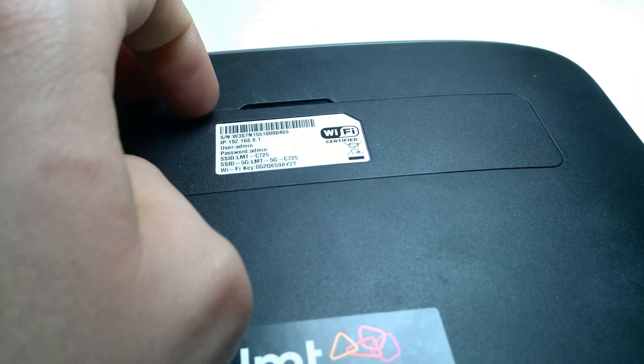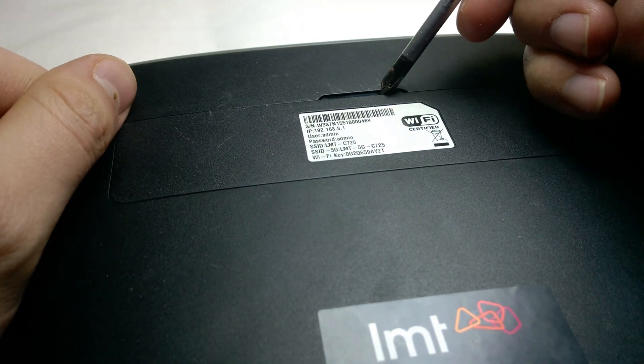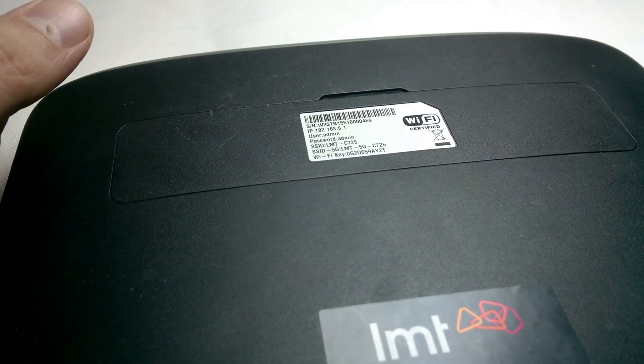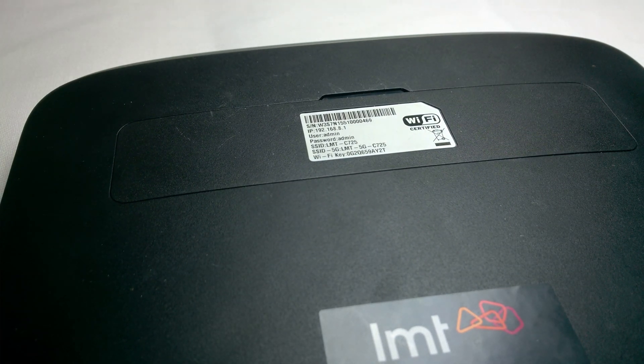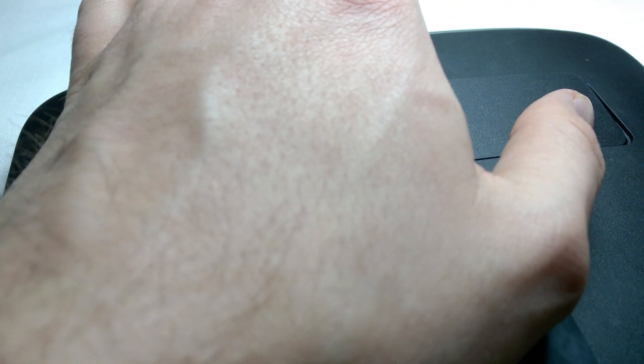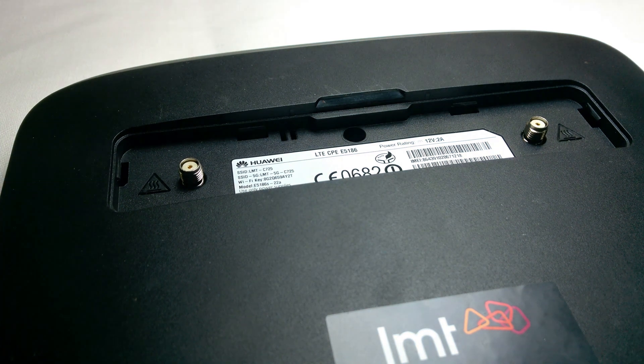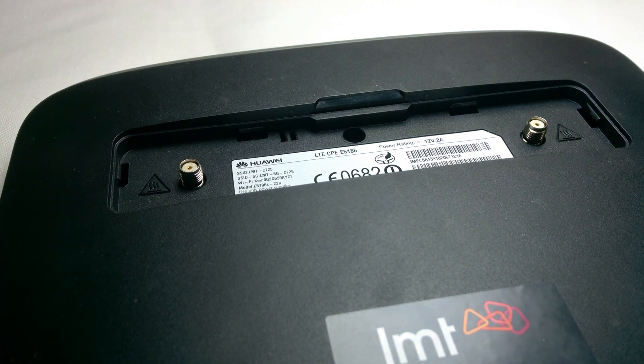The connection could likely be better. The tower I connect to is on the other side of my building, about a block away, so there's no line of sight and there's plenty of concrete walls to go through. But it still works despite that. There are antenna hookups under a cover if you want to install an external antenna for a better signal — maybe a directional antenna — which could get you a lot better speed.